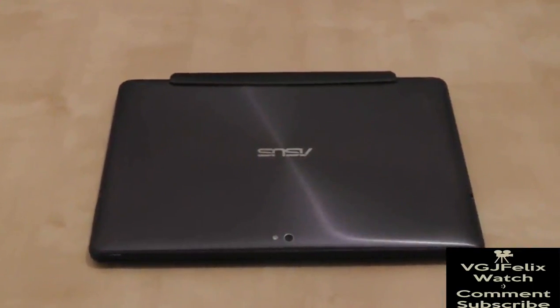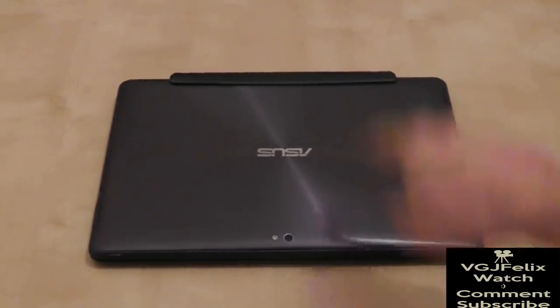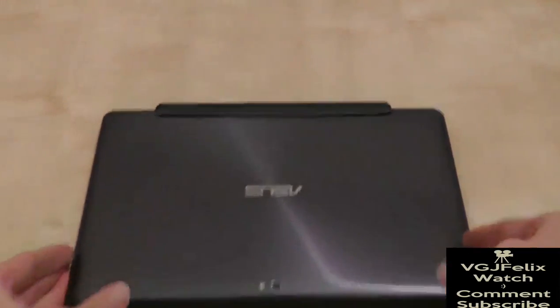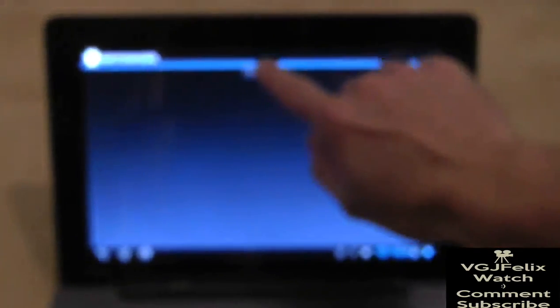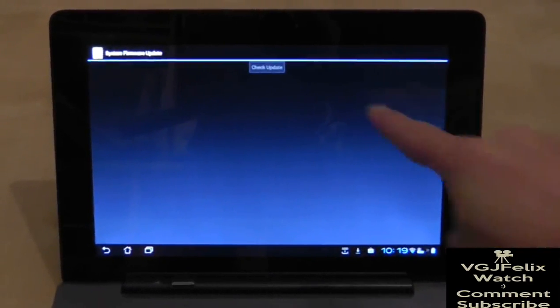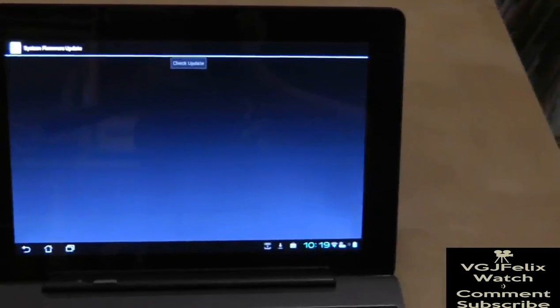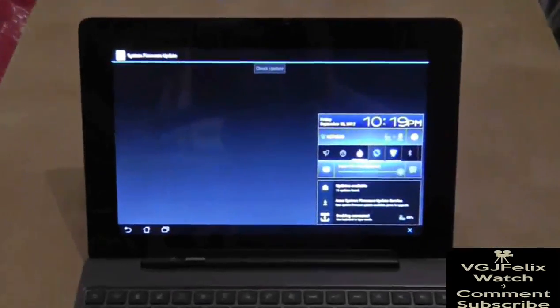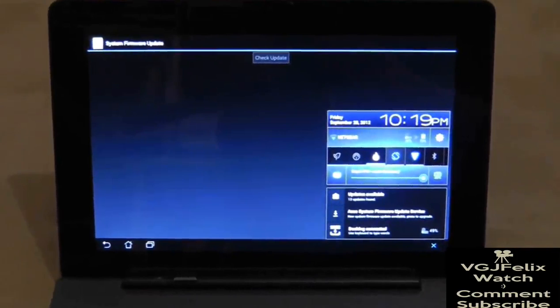Hi guys and welcome to another Asus Transformer Prime video - the second in a week. That is because finally the Jellybean update has arrived for the Asus Transformer Prime. Some of you have been sending me comments on the previous video telling me how wonderful it is that they've finally got Jellybean. Whereas I have been for the past 48 hours being told no update is available. But finally my check update button has greyed out and we have a little arrow in the bottom right corner telling me the Asus System firmware update service has a new update. I can only presume this is now Jellybean that's finally arrived. So this is going to be a live update.